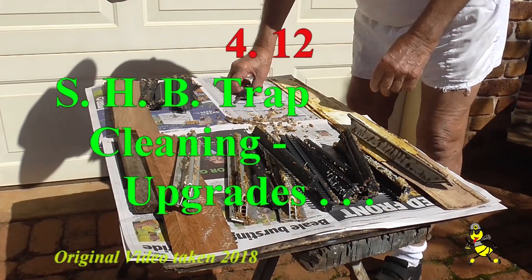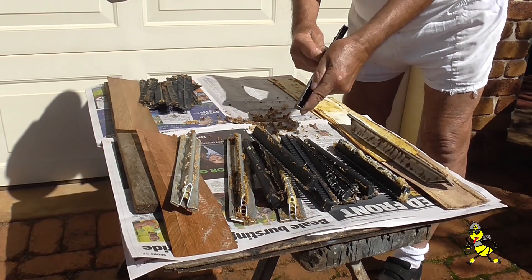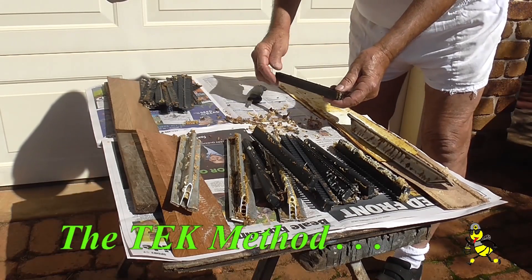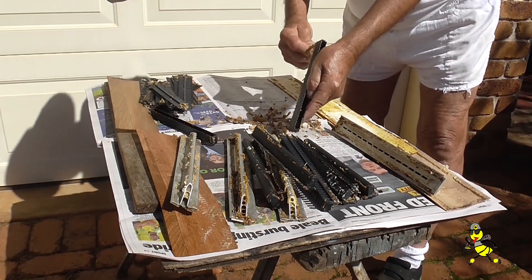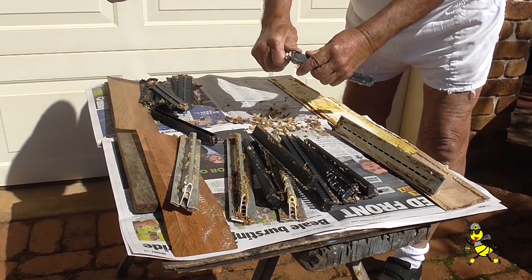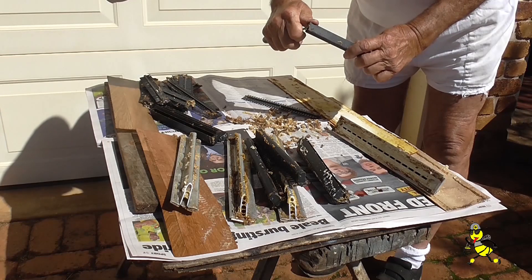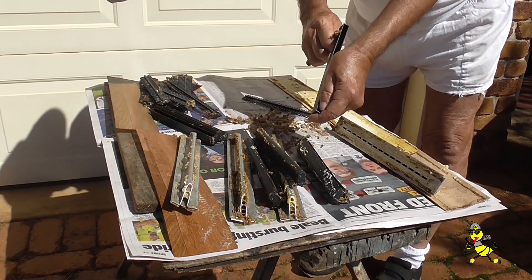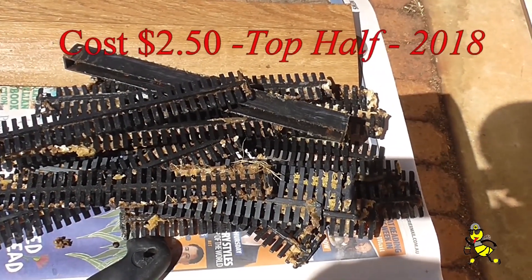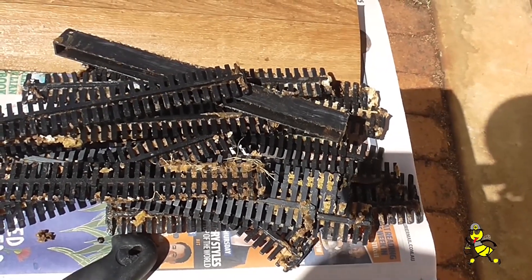Today we're cleaning beetle traps. Taking the top bars off and cleaning all the burr comb off. The trap is nearly half full of beetles. The sides of the traps are cleaned of all wax and propolis so the trap will fit down in between the two frames neatly. The ends are also cleaned so that the little clip or the lip fits snugly together when the two parts of the trap are fitted together. I used to clean these top halves, but no longer do so because of the time involved.